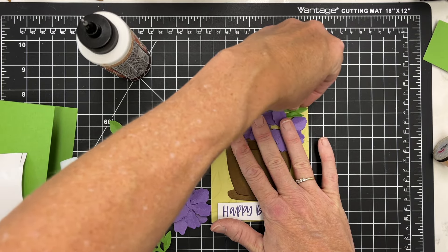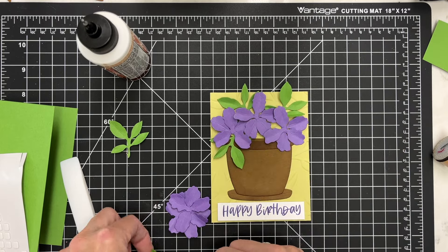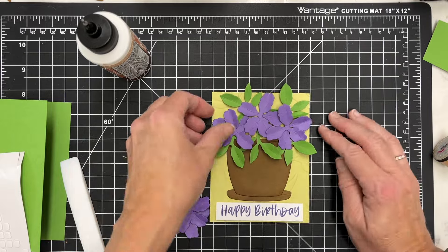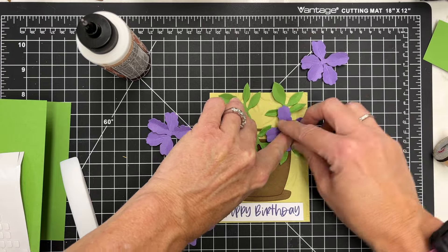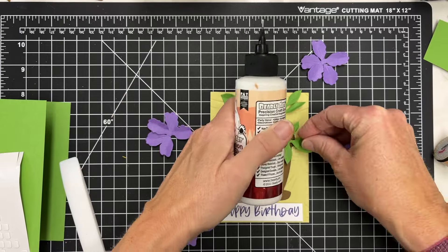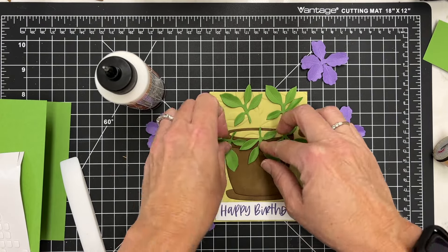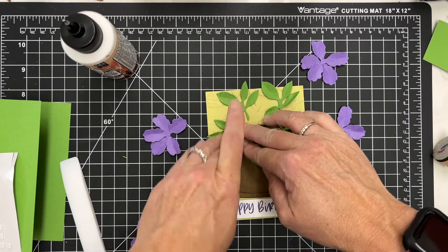I've got three flowers to put down and then I'll place some of my leaves. When I'm doing something like this, I like to go ahead and place things to get an idea of how everything fits before filling in the details later. When I'm satisfied, I hold down my leaf in the places I want it to be, then pick up each leaf and glue it down, hopefully not moving it too much. I'm using liquid glue here and gluing this directly onto the embossed panel, putting a couple at the top that will go over a little bit on the card.